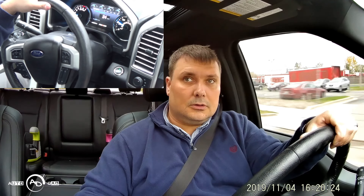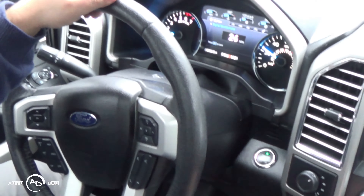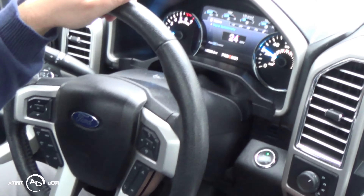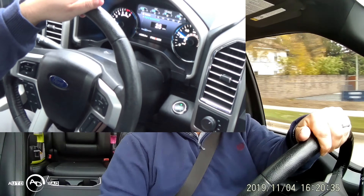All right, so first test. We are at 24 miles an hour. Nothing. 24 miles an hour, it stays going. 24 miles an hour does not stop.